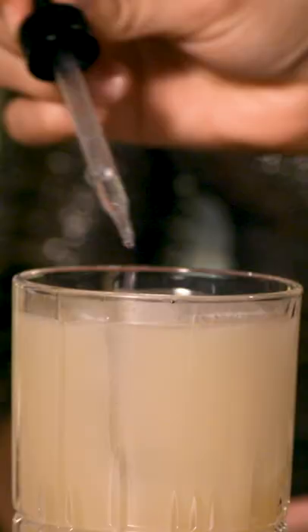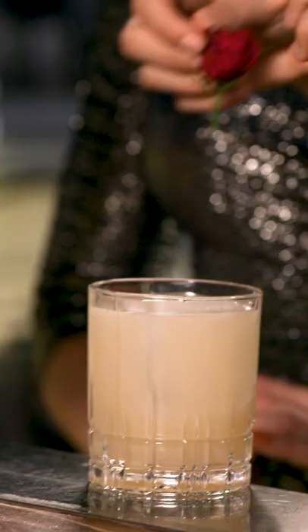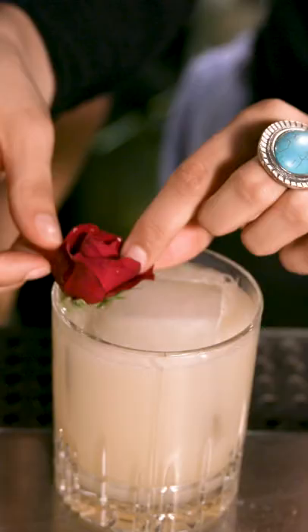I'm going to put some rose water on top. And then just that little bit of extra decor. Oh, it's so pretty.